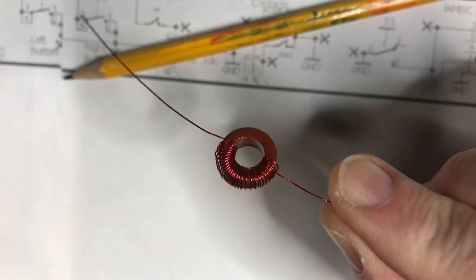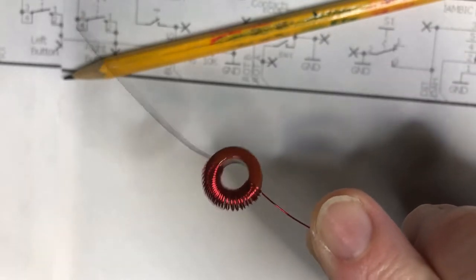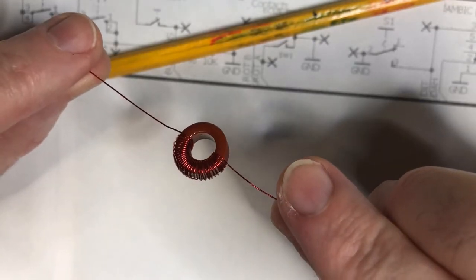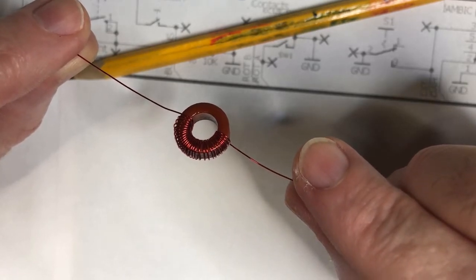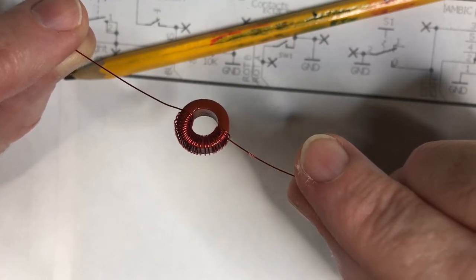There's the first 30 turns wound. You ideally want to keep the 30 turns to less than half of the overall toroid — that's just the way the circuit goes in. That's going to be tougher on the lower bands.